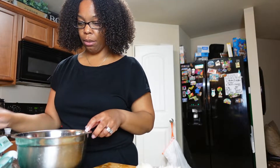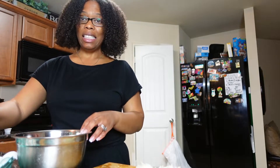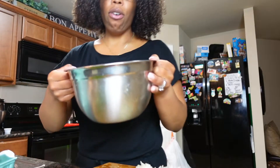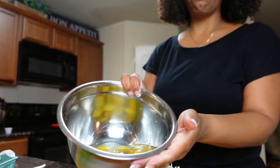We can't be picking shells out every single time. One, two, three, four, five — that's five. Just a few more. Okay y'all, we got our eggs — no shell. We got our eggs minus the shell.